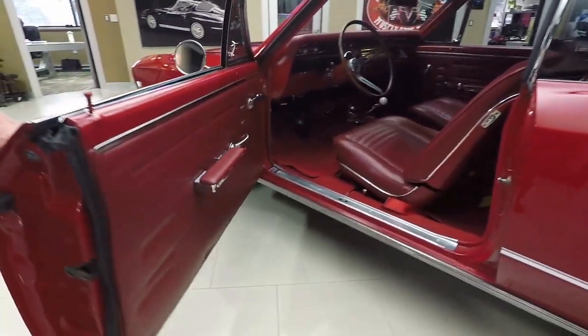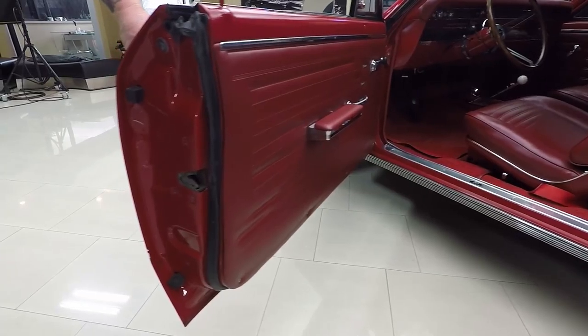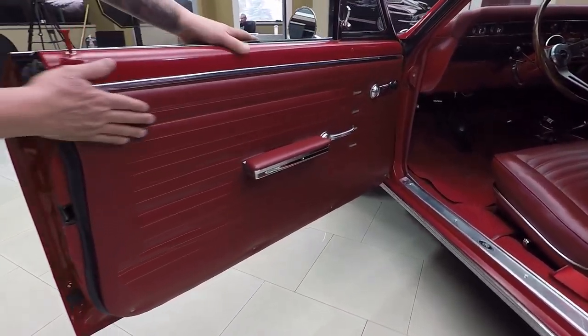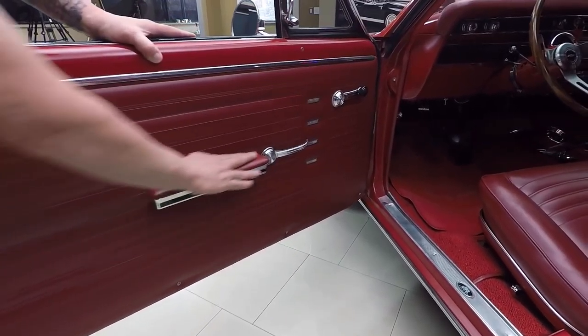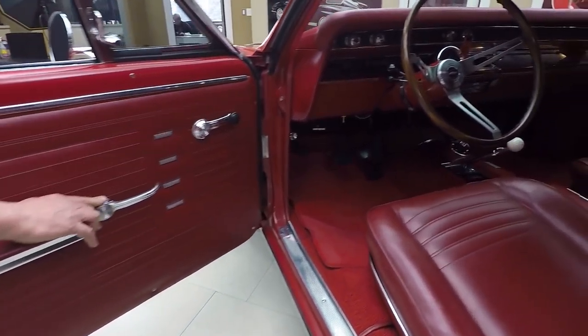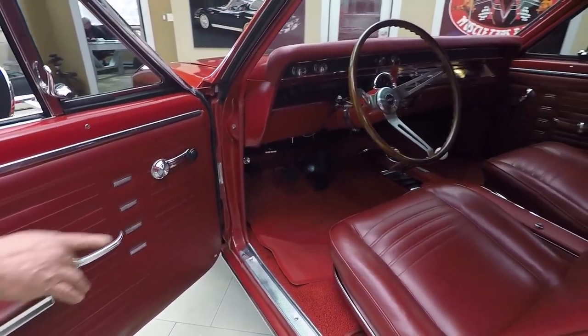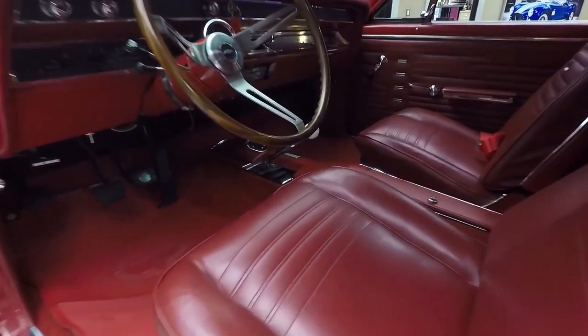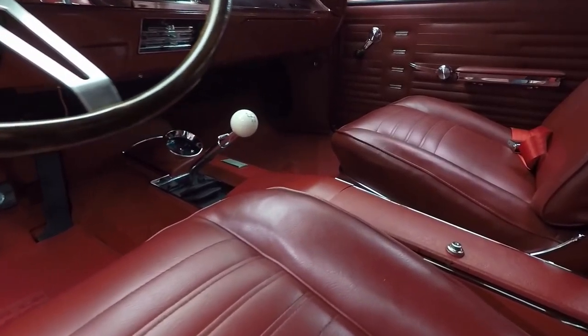Look at those door lips — aren't they beautiful? Paint work here looks good, rubber's in good shape, door panel's in beautiful shape, arm rest looks good, door handles all look great. The carpeting's in good shape. And look there — she's a four speed. It's got the center console in there too, man. That is cool.